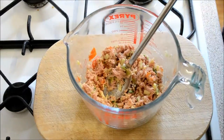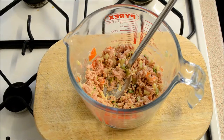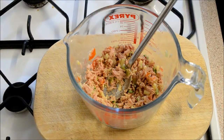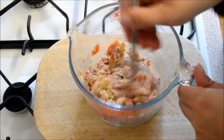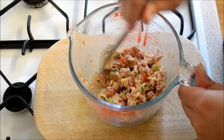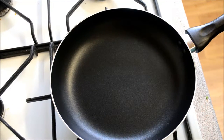Add a little bit of salt and a little bit of pepper, mix one last time, and then your mixture is done. Over a medium heat, put a frying pan on.